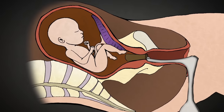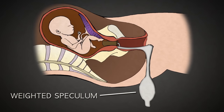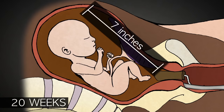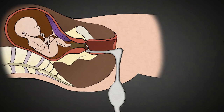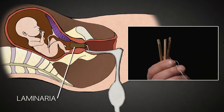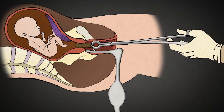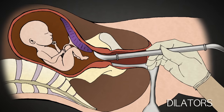After administering anesthesia, the abortionist uses a weighted speculum, like this one, that opens the vagina widely. Because second trimester babies are so large, this greater access facilitates a late-term abortion. Late-term abortion requires that the cervix be prepared 24 to 48 hours in advance with laminaria. Laminaria is a type of sterilized seaweed that absorbs water over 8 to 12 hours and swells to several times its original diameter. Once removed, metal dilators can be used to further open the cervix as needed.